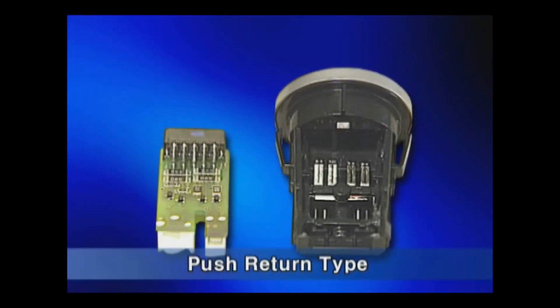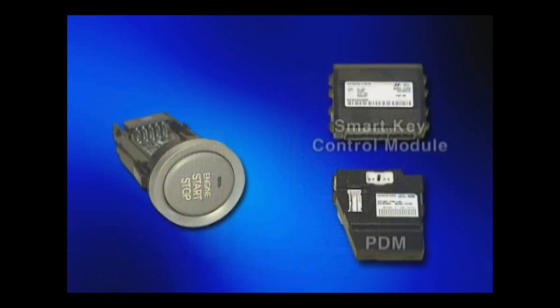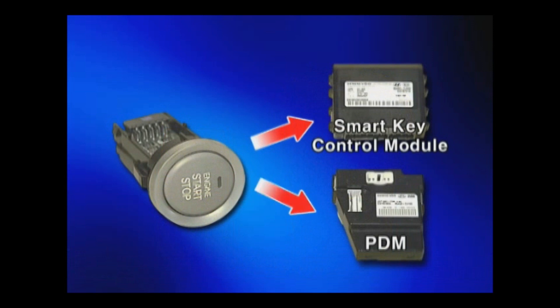The structure of the start stop button is the push-return type, in which the switch signal is inputted into the smart key control module and the PDM respectively, to ensure safety against switch error.